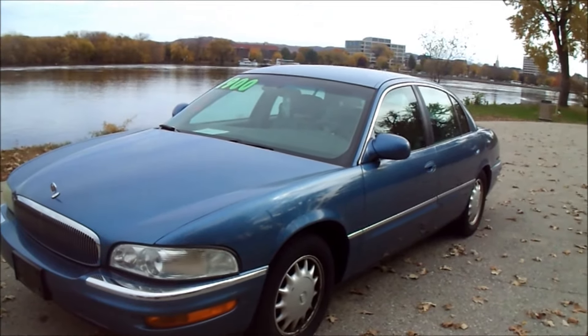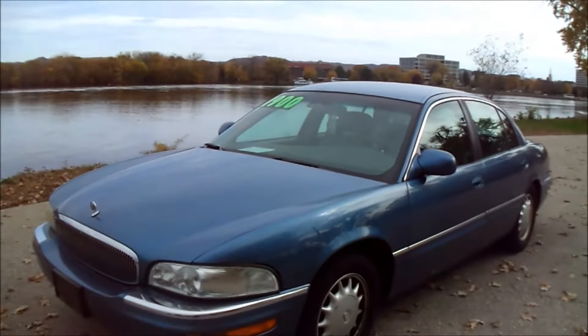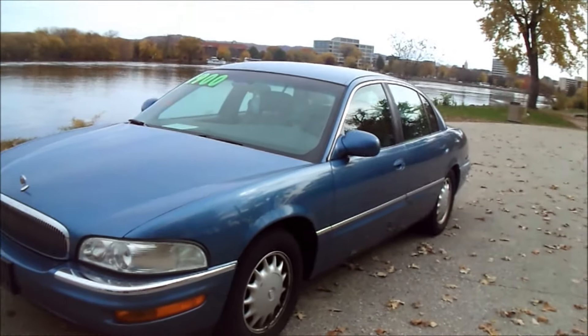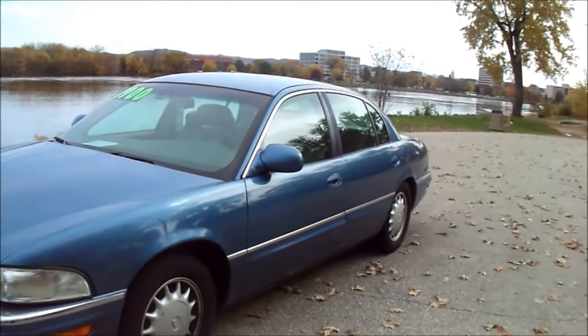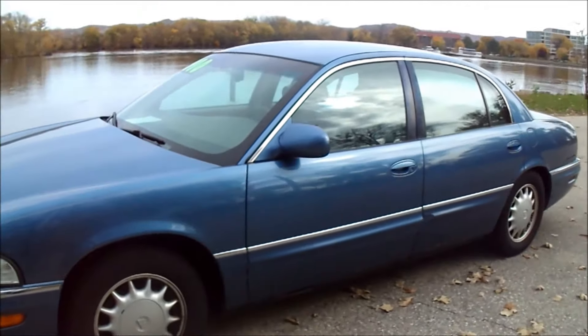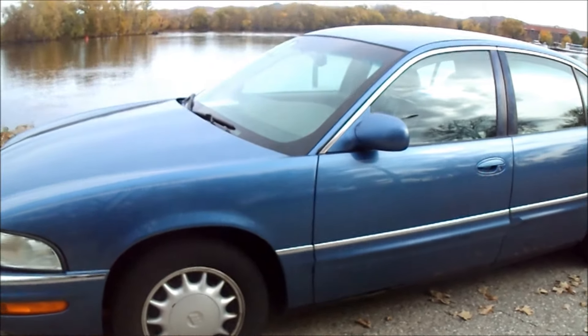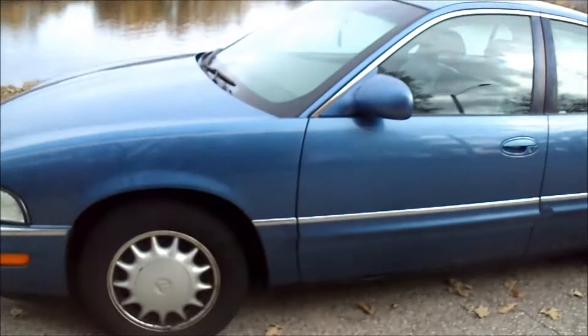Hello everyone, thanks for taking the time to check out my channel. In this video I'm going to be test driving a 1998 Buick Park Avenue. This particular car has a little over 180,000 miles. It's 17 city, 26 highway, blue in color obviously. I'm gonna give you a quick walk around of the car.